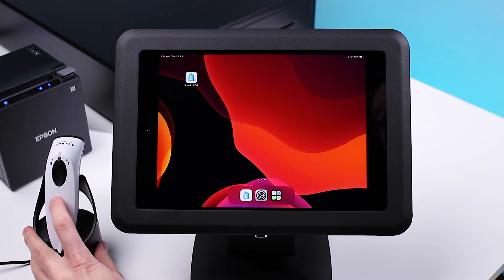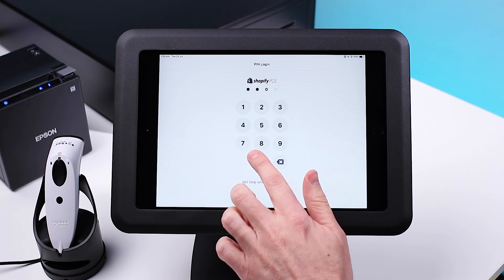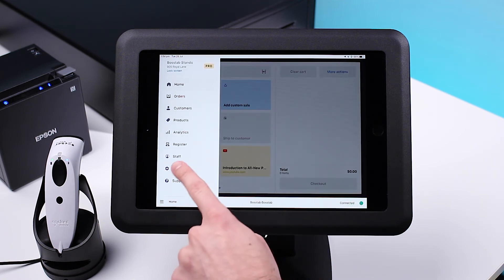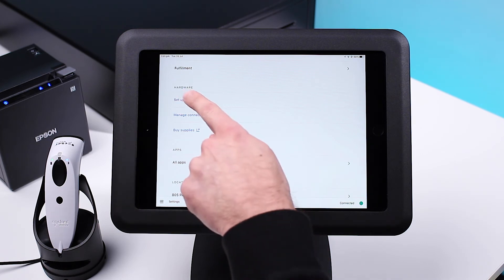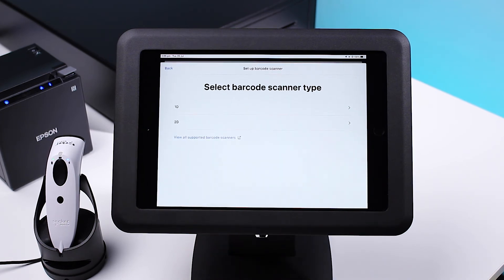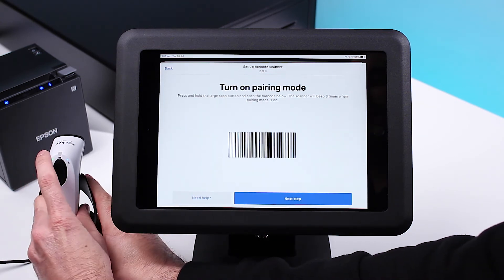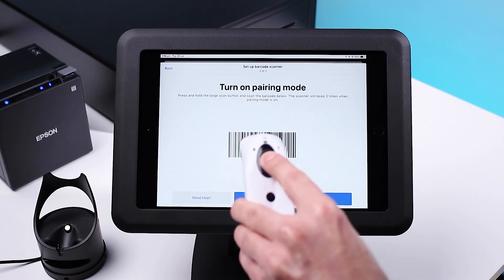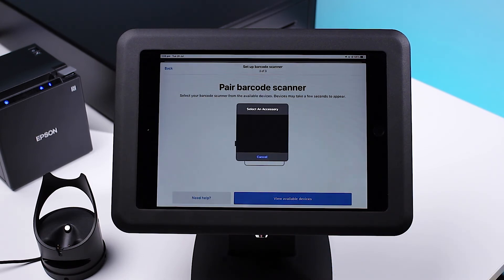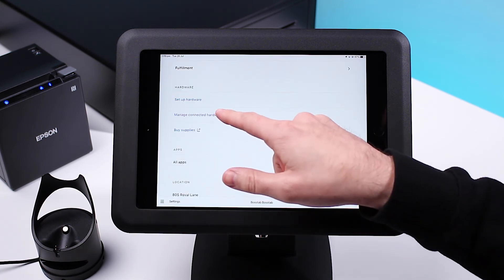Open the Shopify POS app, tap Home in the bottom left-hand corner, then select Settings, Setup Hardware, and then tap Barcode Scanner. Select your scanner type, then select Next. Now scan the barcode on the screen and select Next. Tap View Available Devices and select your device under accessories. Select Manage Connected Hardware to see that your scanner is now connected.